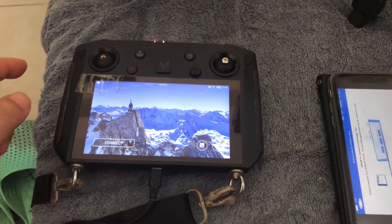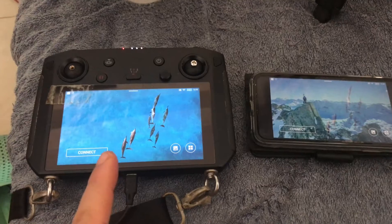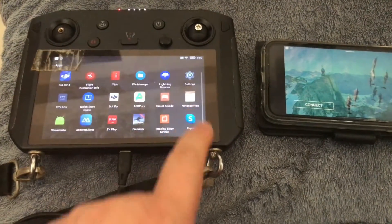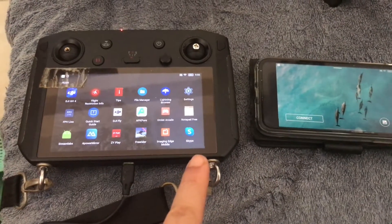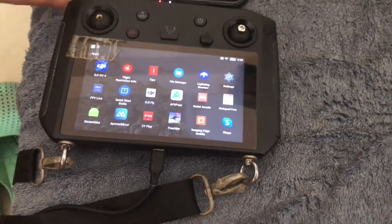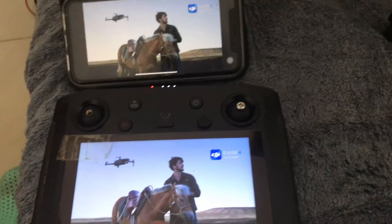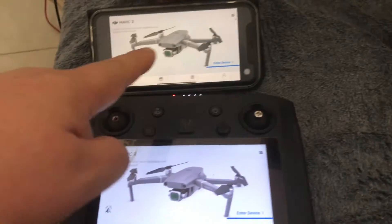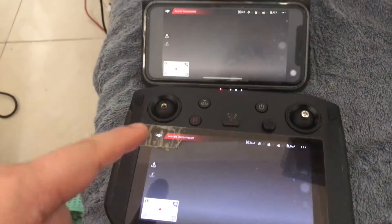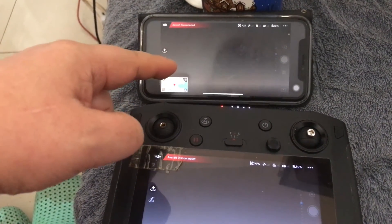The latency isn't that great because this apartment is full of Wi-Fi interference and you'll get loads of lag, but in the countryside it will be much better. You can see there's quite a large delay between the two screens even though they're very close together. I wouldn't rely on the mirrored screen for flying because of this delay — you could crash into something before you see it.